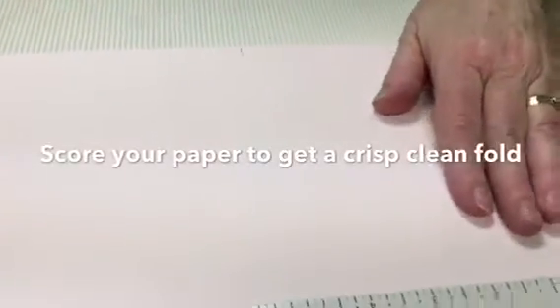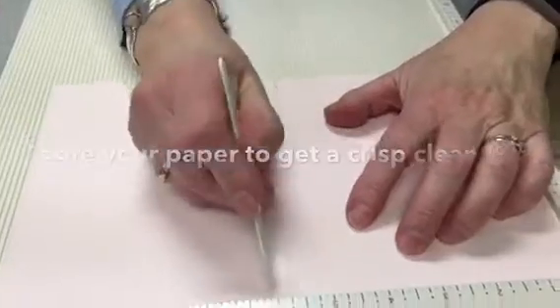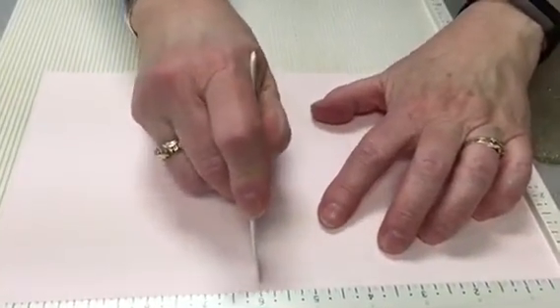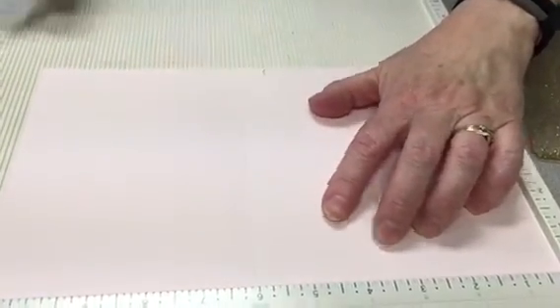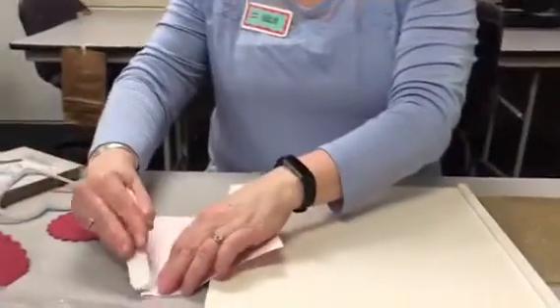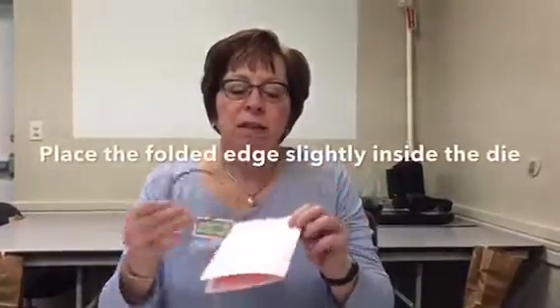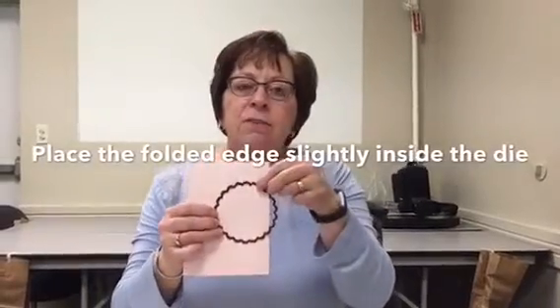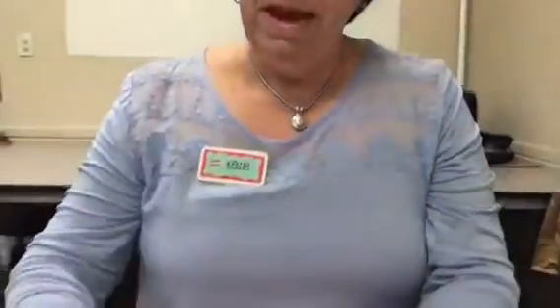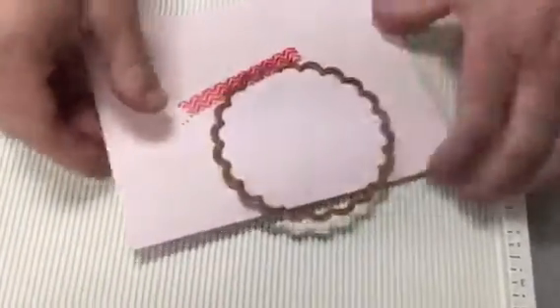I've got my EK Success scoring board here and I'm going to score about halfway across. I put my score tool there and I fold it, then take your scoring tool and just flatten down the crease. I've got my paper creased and I'm gonna lay my die so that it overhangs a little bit, because I don't want to cut all the way through. It might be helpful to put a little piece of washi tape just to hold that in place.